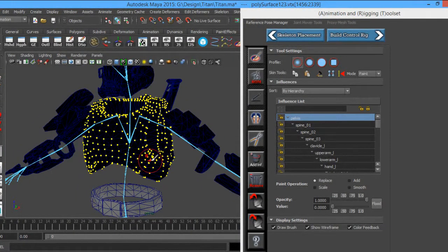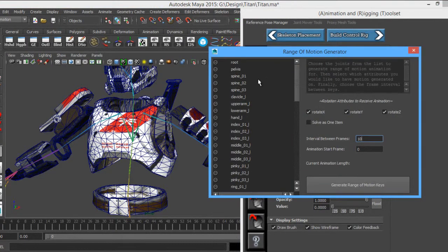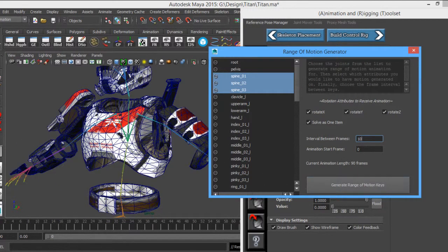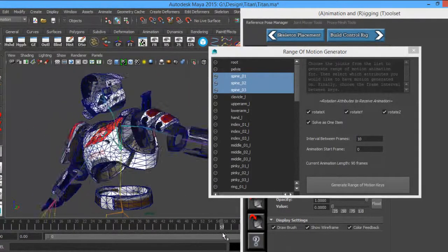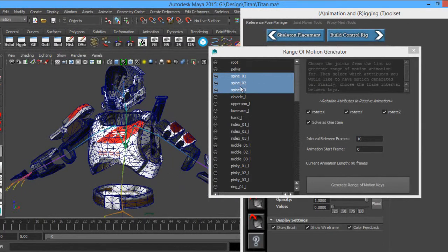A good thing to check is how he's going to look when moving around. The awesome thing I like most about this deformation setup is that Jeremy threw in an ROM — a Range of Motion tool. So if we're working on a chest piece such as a spine, we can select our spine bones through this Range of Motion generator, solve it as one item or individually. It tells you how many frames this animation will be — 90 frames. I'm going to generate Range of Motion keys, then scrub through the animation to see what's deforming correctly.